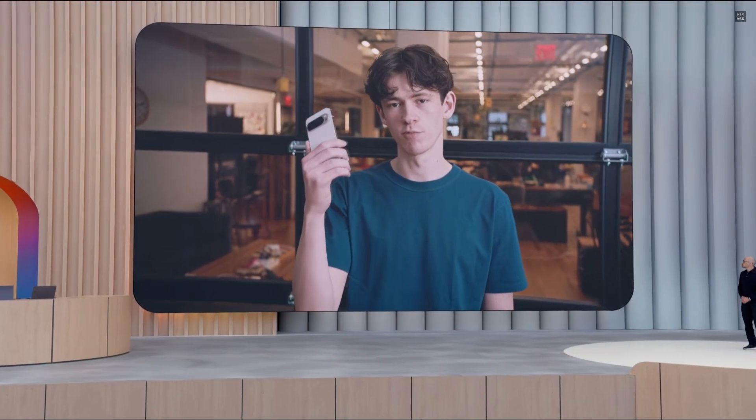I'm here with the latest research prototype of Project Astra, and we're going to see how it can help me fix my bike.